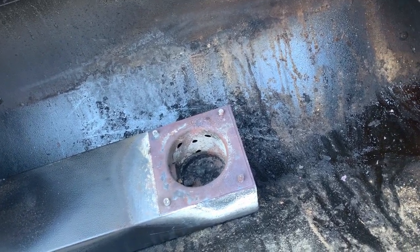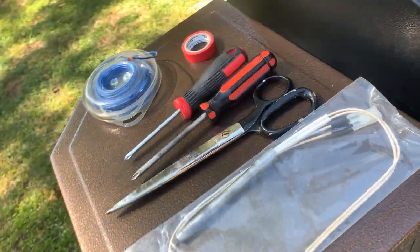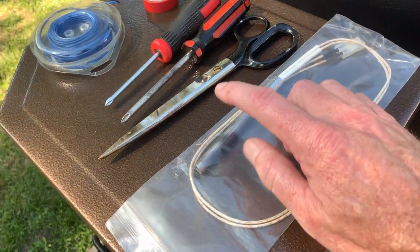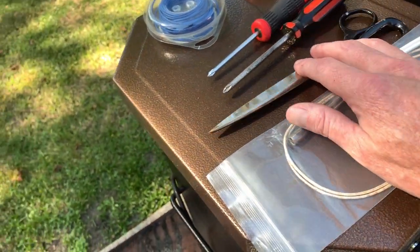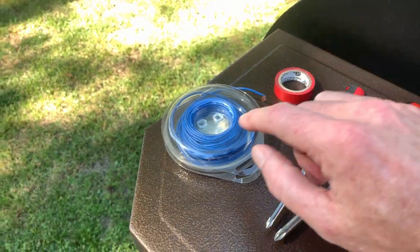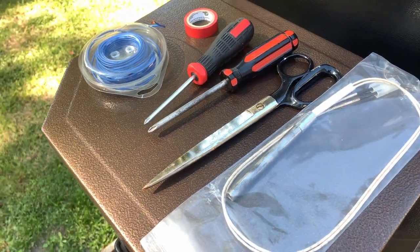Let's get this thing replaced. We're gonna need a few tools. We got the replacement heat probe igniter — whatever you want to call it — from Pit Boss, pair of scissors, some screwdrivers, some electrical tape, a little wire. I'm gonna do this a little different than most people have done it.